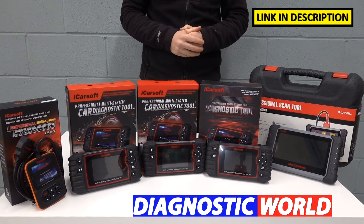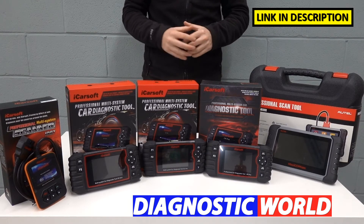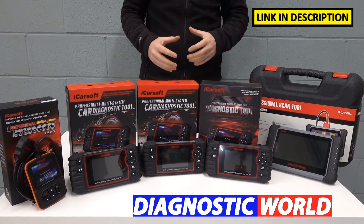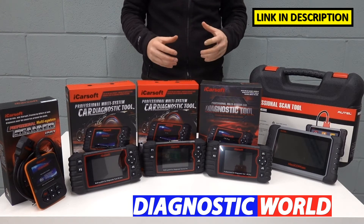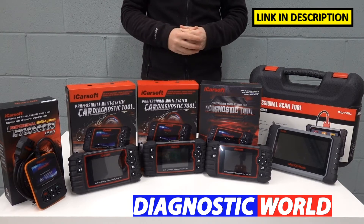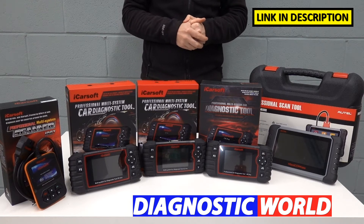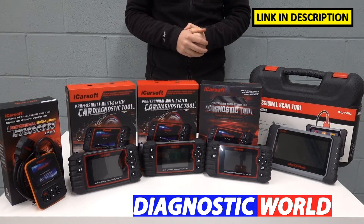I'm going to put links to all of these kits in the description and in the pinned comments section. Please be sure to follow those links as they will take you to genuine and official products. Unfortunately, fakes and clones do exist, so you really need to be careful when looking at these tools. The links in the description and pinned comments will take you only to genuine products.